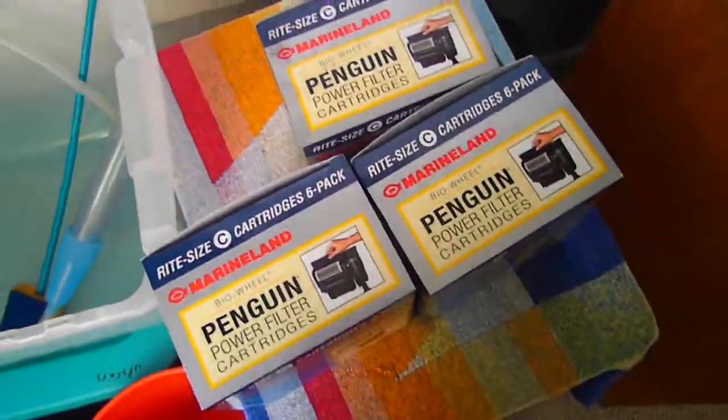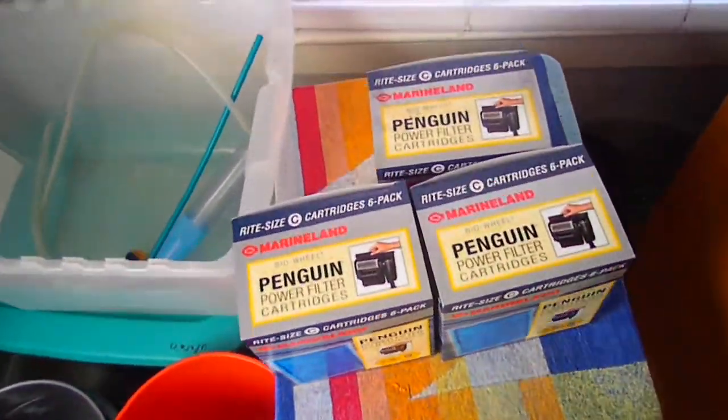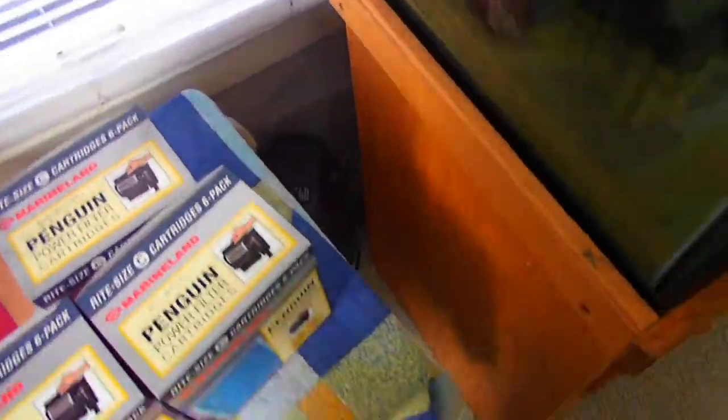I got 18 cartridges, so I'm just stuck with these filters until these cartridges run out, which could take months because I only change them like once a month. So yeah, I'm just stuck with that. I'm happy with the Eheim — probably going to knock me another one to put on the other side so I can take these down one day.